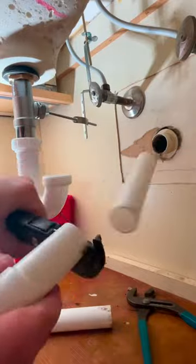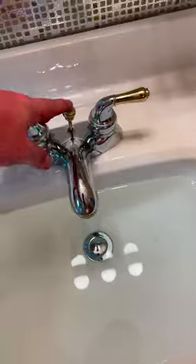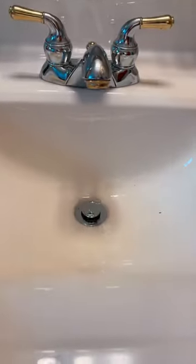For this one I actually had to use an extension, which you'll see my little tubular cutters by Husky, which are great. And here's a test flush and it works perfect. See ya.